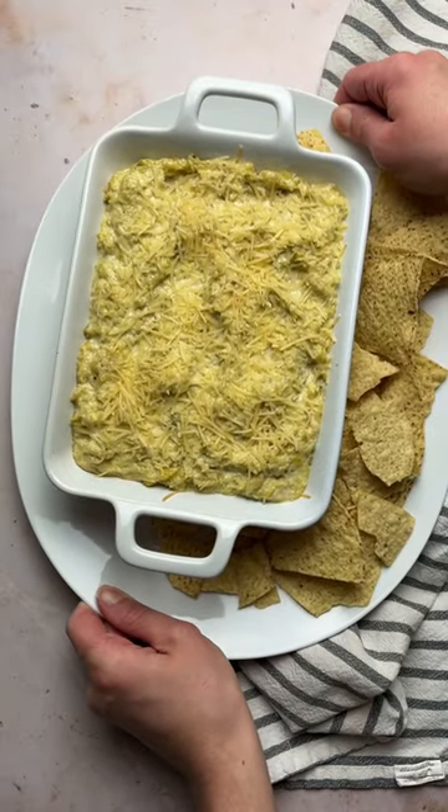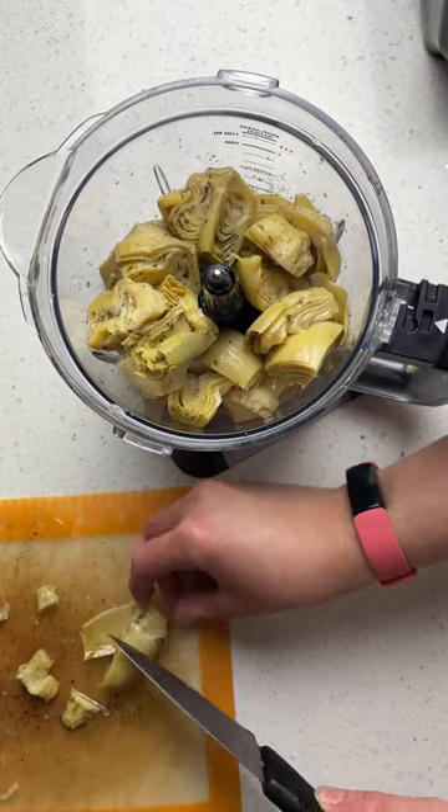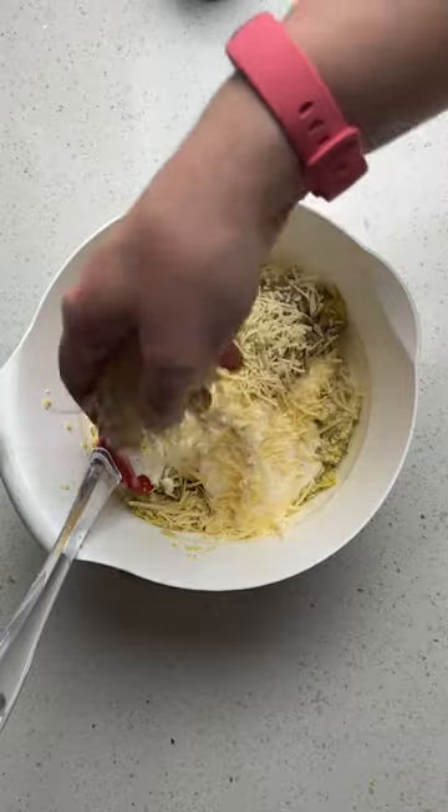If you're a fan of artichoke dip, this is the best recipe ever. Remove the tough parts from the artichoke hearts and lightly pulse in a food processor. Add mayo, diced green chilies, and parmesan cheese.